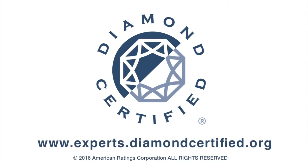To learn more from local top-rated companies, visit our Diamond Certified expert reports at experts.diamondcertified.org.